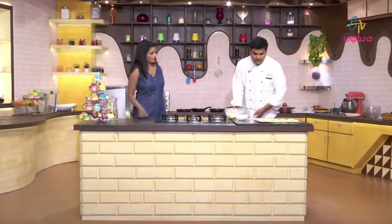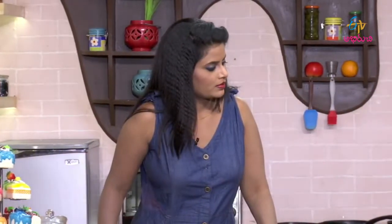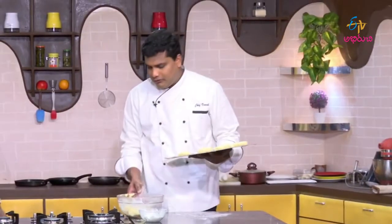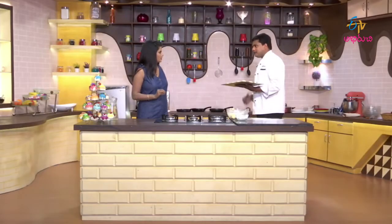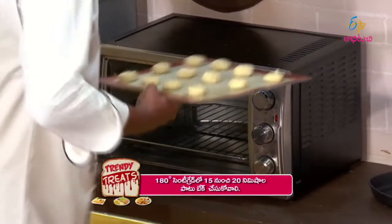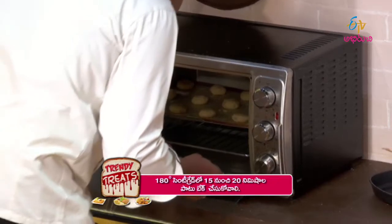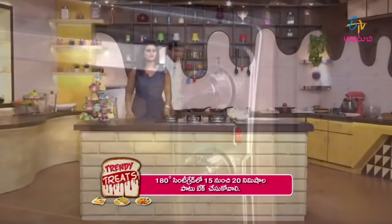Let's put the cookies in the oven and keep the temperature at 180 degrees. We will bake it for 15 to 18 minutes at 180 degrees temperature.